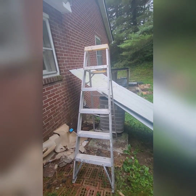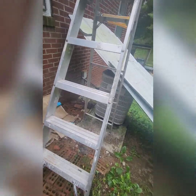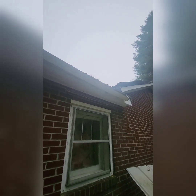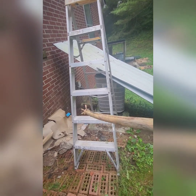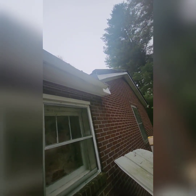I finally found a level place to anchor the ladder and I'm only going to go up to the second step. I'm going to use this long stick to reach up and get those pine needles all out of there. I found a level spot on this hill, so I'm only going up to the second step — hopefully. Pray for me!